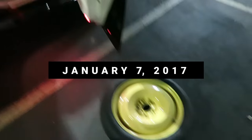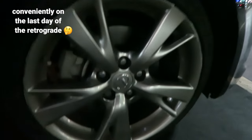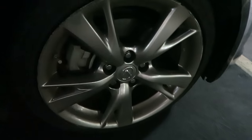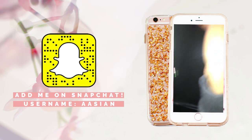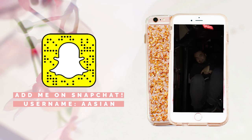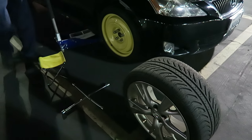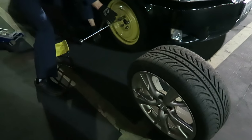Another day, another flat tire. Another day in the life of me. This is about the seventh time this has happened to me in my lifetime. We are really here in front of Denny's waiting for Triple A to get here. I think we can move again.